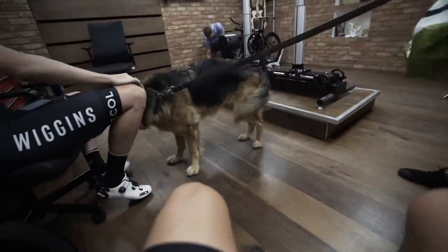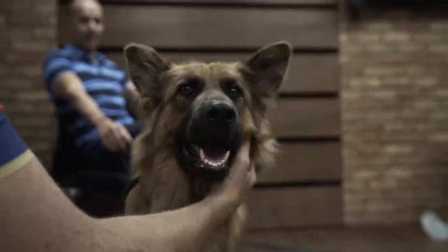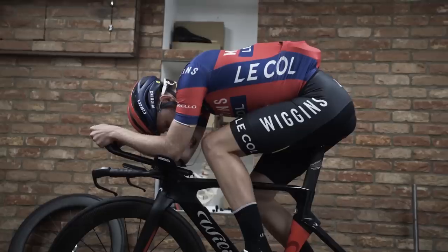But the TT was very hilly so it suited me quite well. And that's it — we're in, mate. So much lower. Looks so much better.